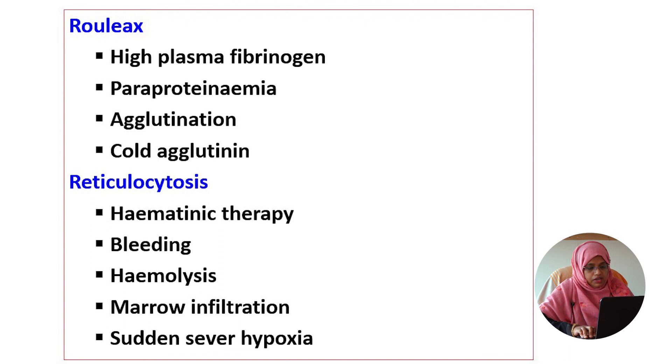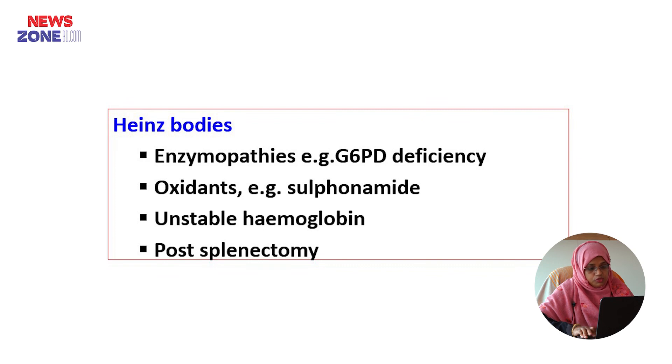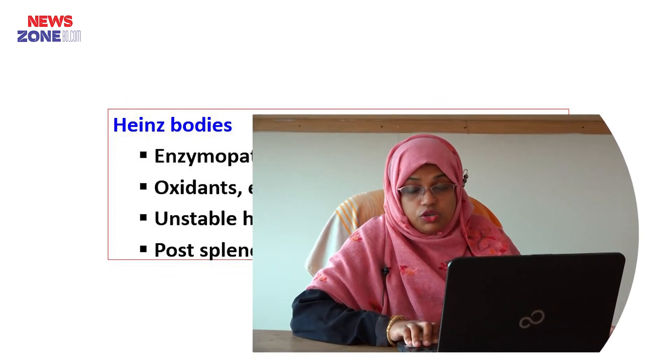The causes of reticulocytosis are haematinic therapy, bleeding, haemolysis, marrow infiltration, and severe hypoxia. The causes of Heinz bodies include enzymopathies such as glucose-6-phosphate dehydrogenase deficiency, oxidant drugs like sulfonamides, unstable haemoglobin, and post-splenectomy. That's all about today's lecture. See you again in our next class.